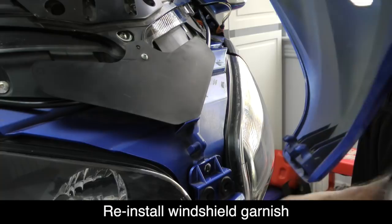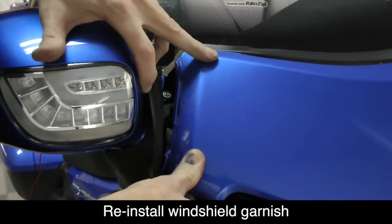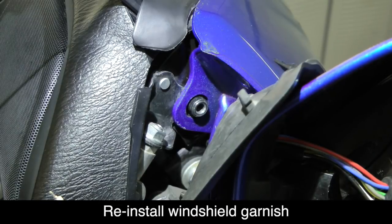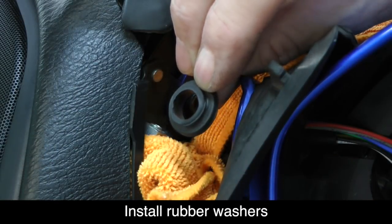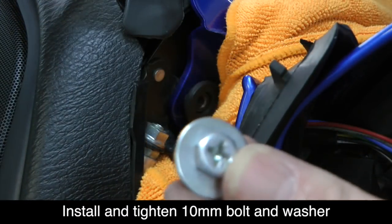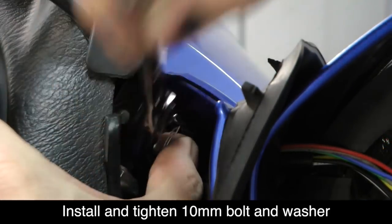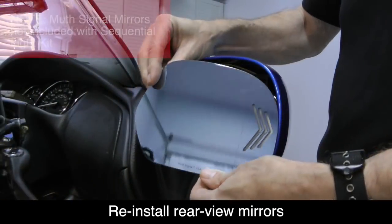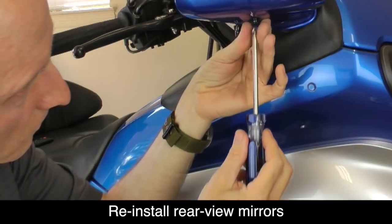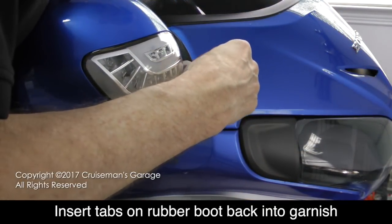To reinstall the front garnish, make sure the two plastic posts are inserted into the rubber grommets on the front of the bike. There are additional grommets on the side that posts will also fit down into. Make sure that the mounting tabs on each side of the garnish are over the posts as shown. Reinstall the rubber washers around the mounting post, then reinstall the 10mm bolt that we removed earlier. Finally, reinstall the rear view mirrors into the housing.